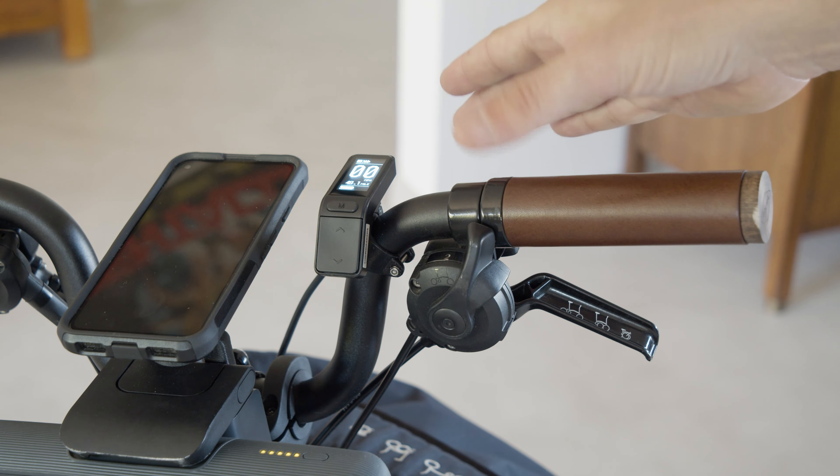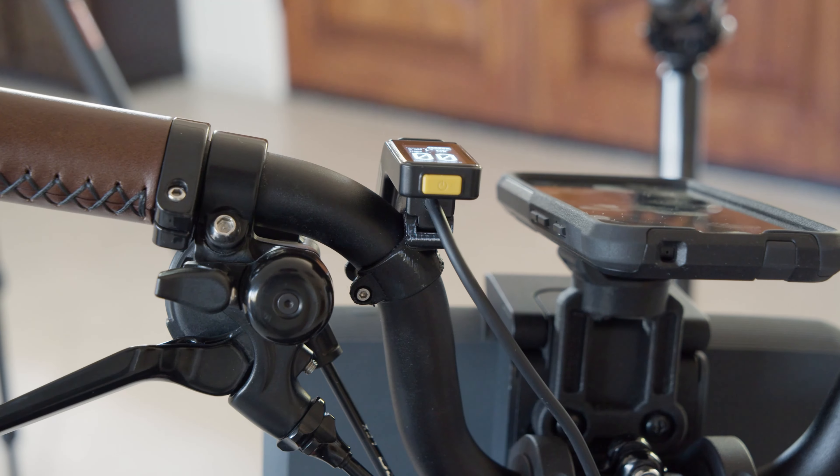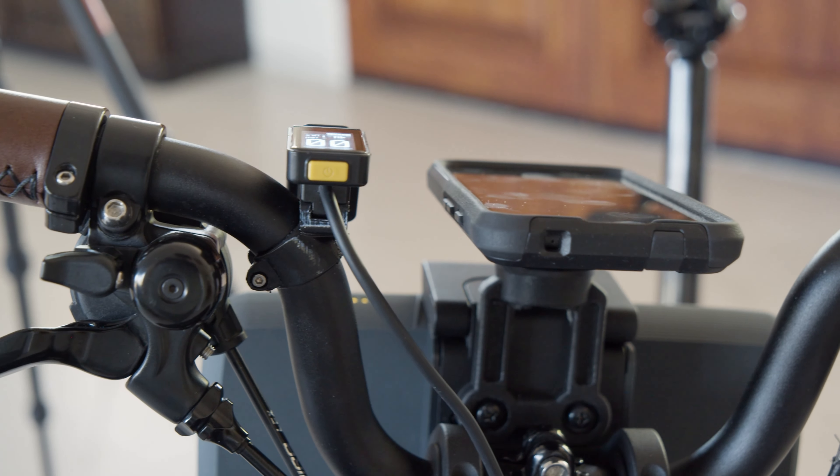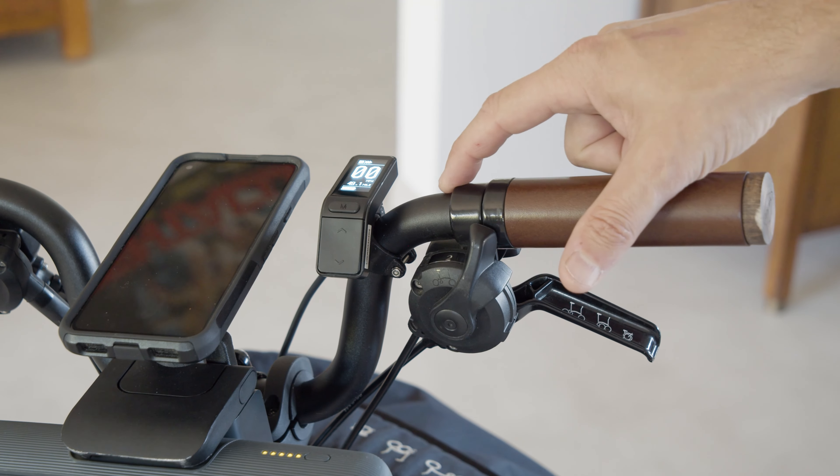I've iterated a little bit on this to find the best position. I found that having it pretty much flat works best for me visually. In fact, it's better than it was when it was on the straight handlebar.